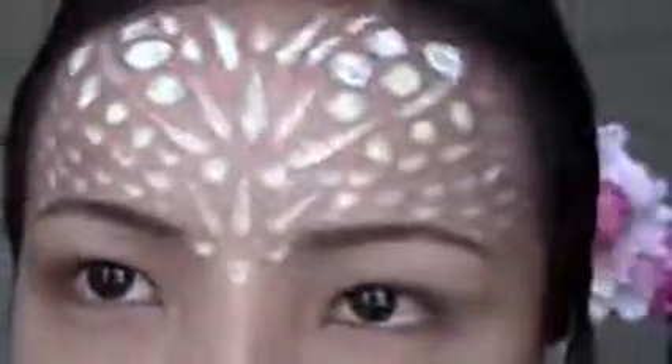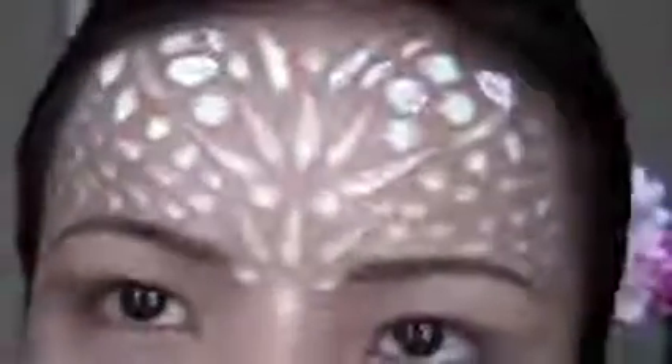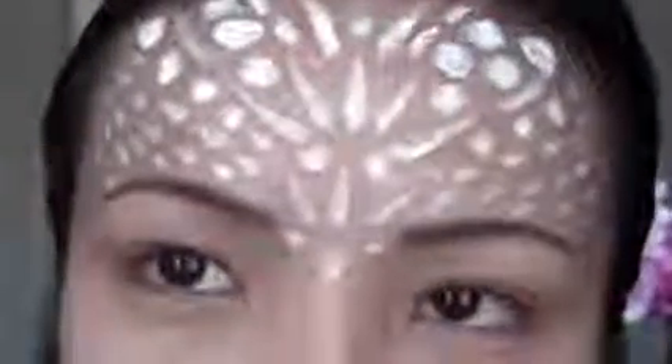So now I've basically created teardrop shapes, longer teardrops, and circles — kind of giraffe spots and everything — on my forehead. Now I'm gonna let this dry and I'm gonna move on to the sides of my cheeks.